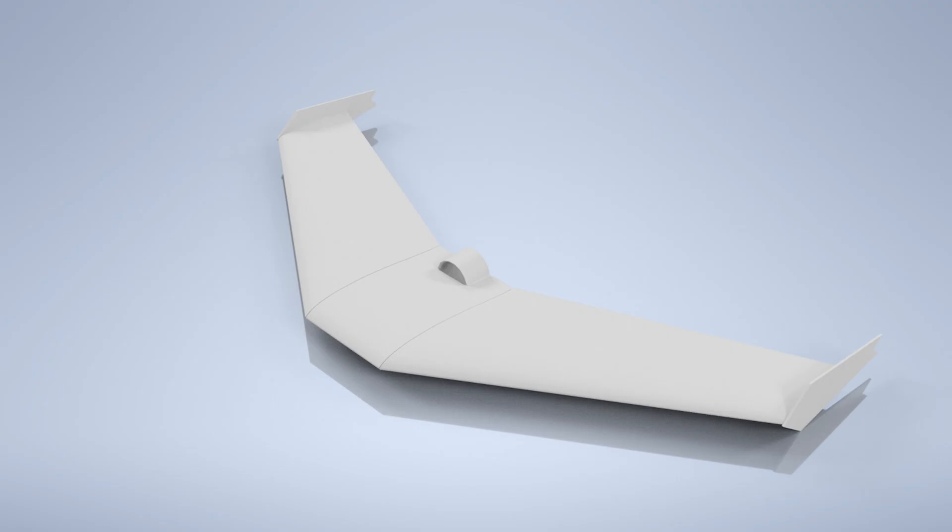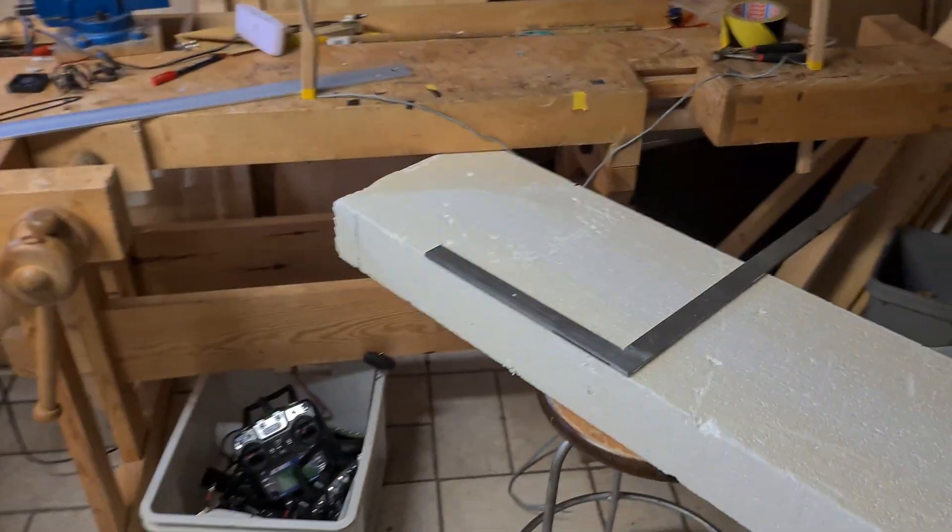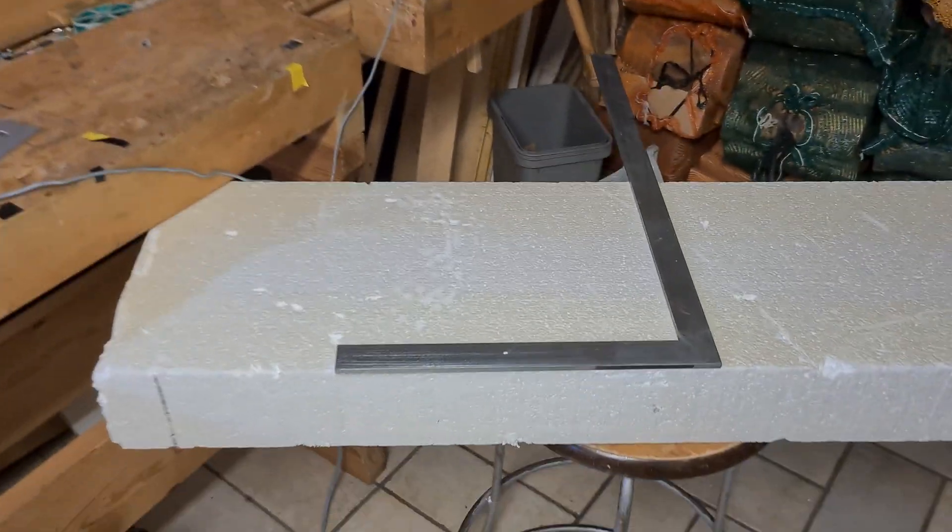So do you want to make a flying wing? Then you come to the right place. To start you need a plan. In our case we use a CAD model to get a better overview. So now we are starting the building process of our new plane.